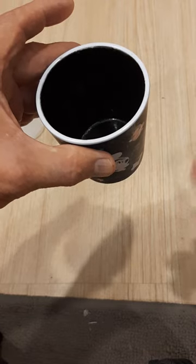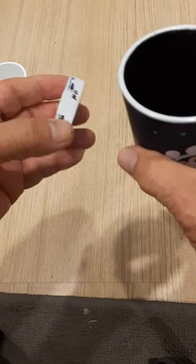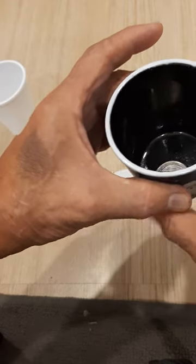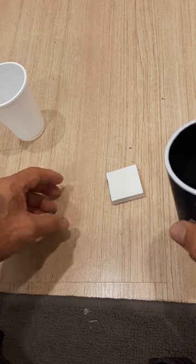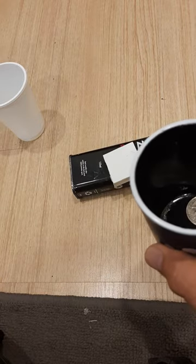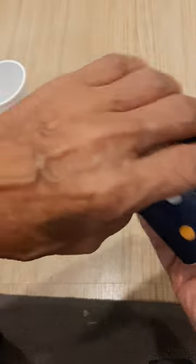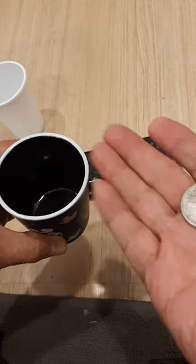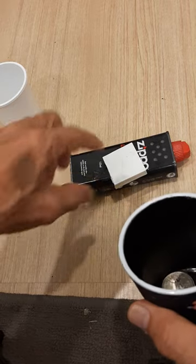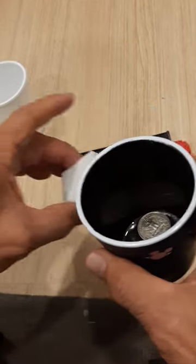It detects the north or south pole — if the coin is this way or this way. You also receive a receiver, a vibrator. If the coin is tails facing up, like this, you'll receive a vibration. The receiver can be about 10 feet away from the glass — it has a transmission distance of about 10 feet.